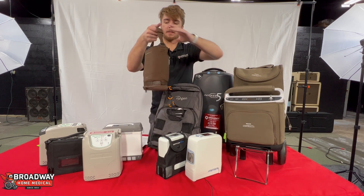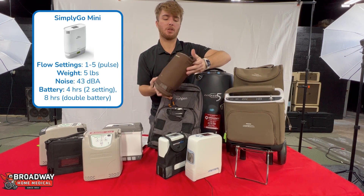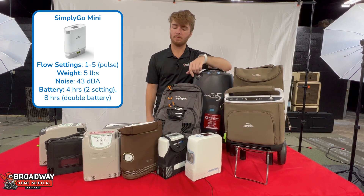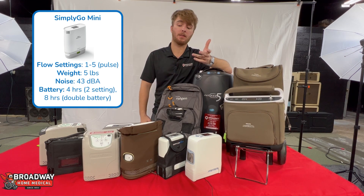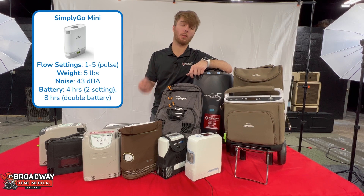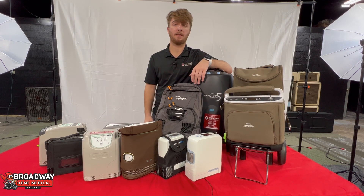Moving on, we have the Simply Go Mini — slick, stylish, with an LED screen on top. It's nice and quiet. The standout feature with that one is the LED screen, and it also has a really slick-looking backpack. Really stylish, and that's a really nice thing to have out there.